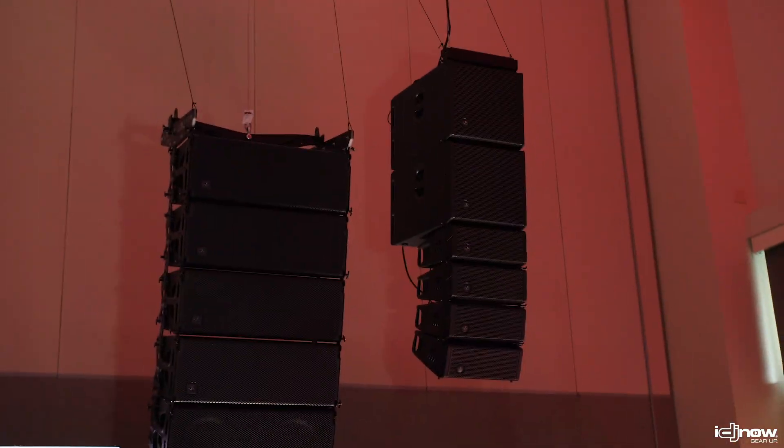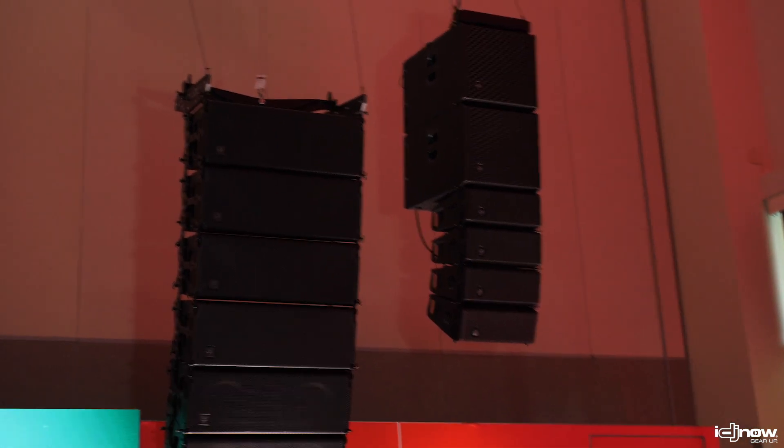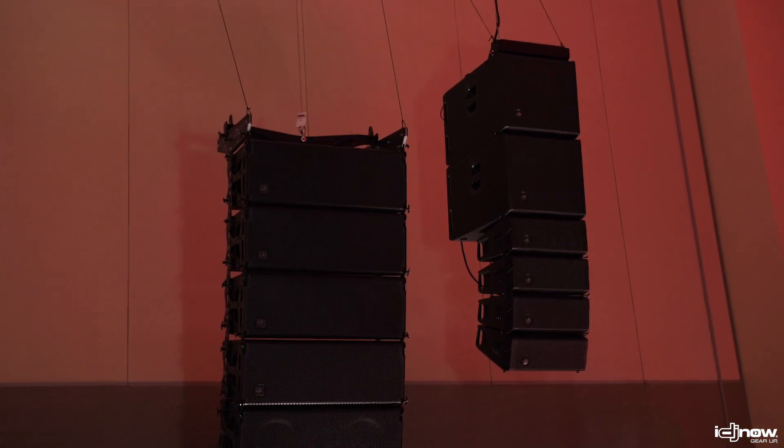Obviously the more cabinets you add, the further you can throw and the more distance you get. It's 100 degrees wide and depending on how many cabinets you stack, you can ground-stack them, put them on a pole, or fly them — as you can see here. You can fly the subs or just fly the tops, so it's a very versatile system. Great for corporate AV, mobile DJ setups, weddings, quinceañeras, bar mitzvahs — you name it. It plays live music as well as DJ, and you get smooth even coverage with subs aligned with the tops.